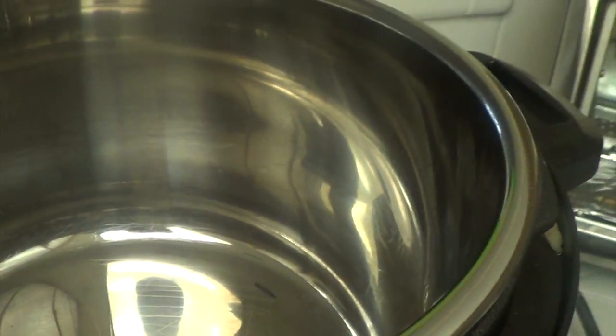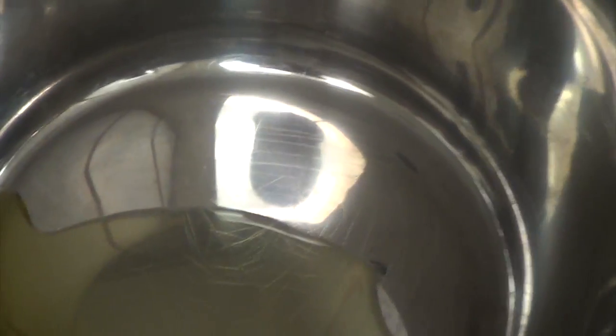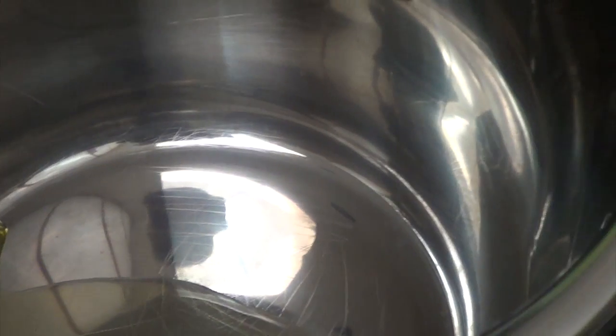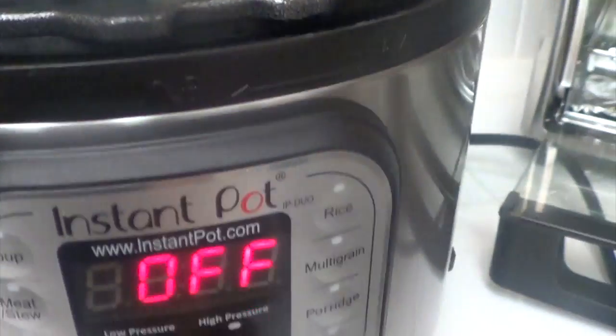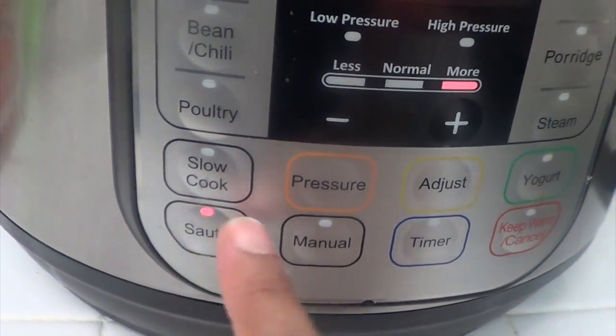Next I'm using my all-time favorite Instant Pot, which is my electric pressure cooker, steamer, slow cooker, crock pot, and rice maker — everything all in one. I'm adding some oil and switching it to sauté mode, which has a 30-minute timer. That allows me to sauté anything I need before I go ahead and pressure cook or slow cook.